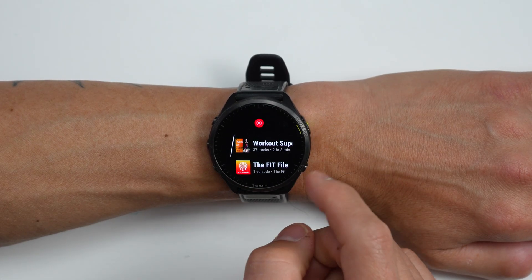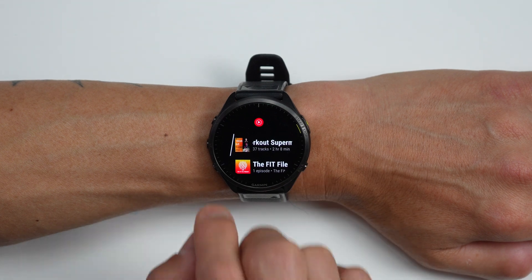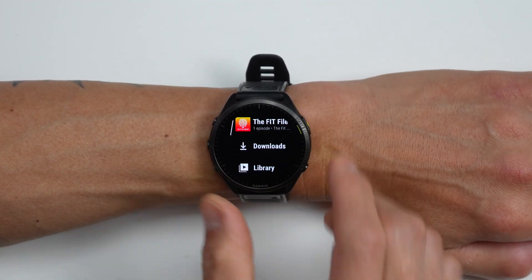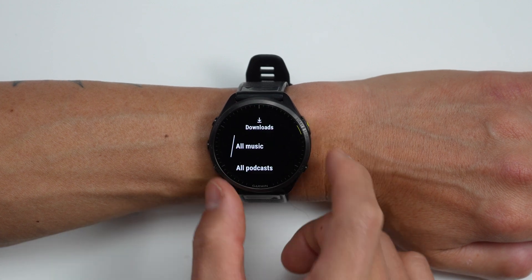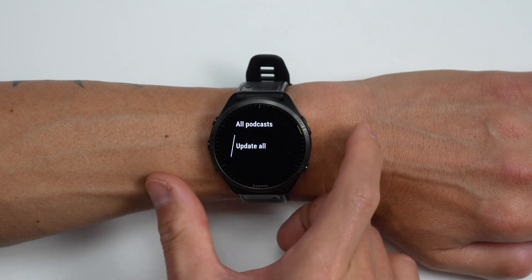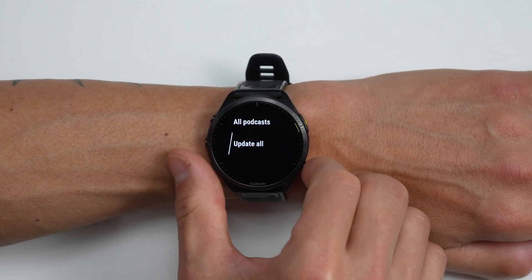When you first launch the app — I've saved a little time here by already downloading some tracks and a podcast to the watch — anything that you already have saved to the watch will show up right at the top. You can see your complete downloads list of all your music and all your podcasts, and you can also update your playlist in case you make any changes to your playlist in your YouTube library.